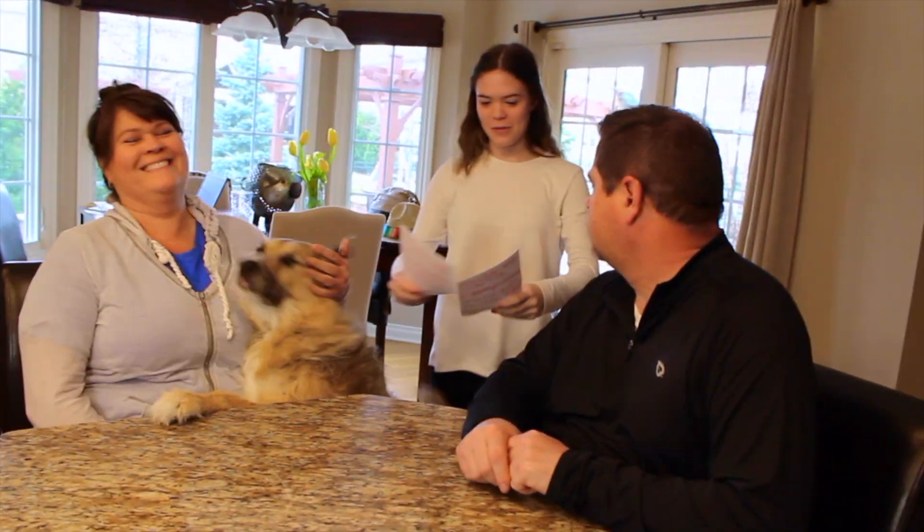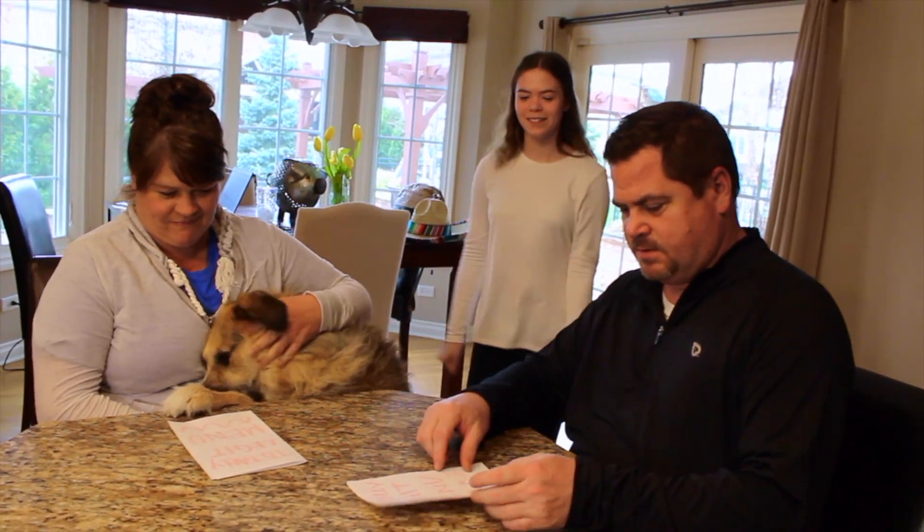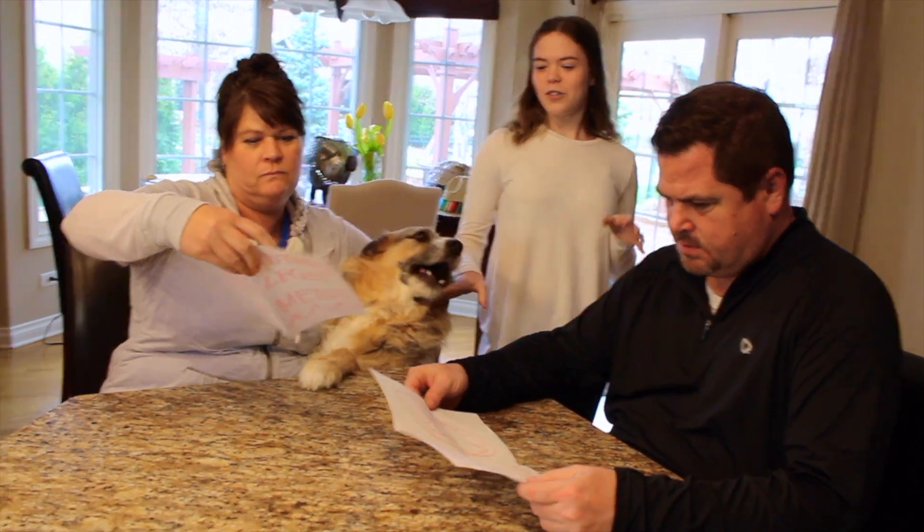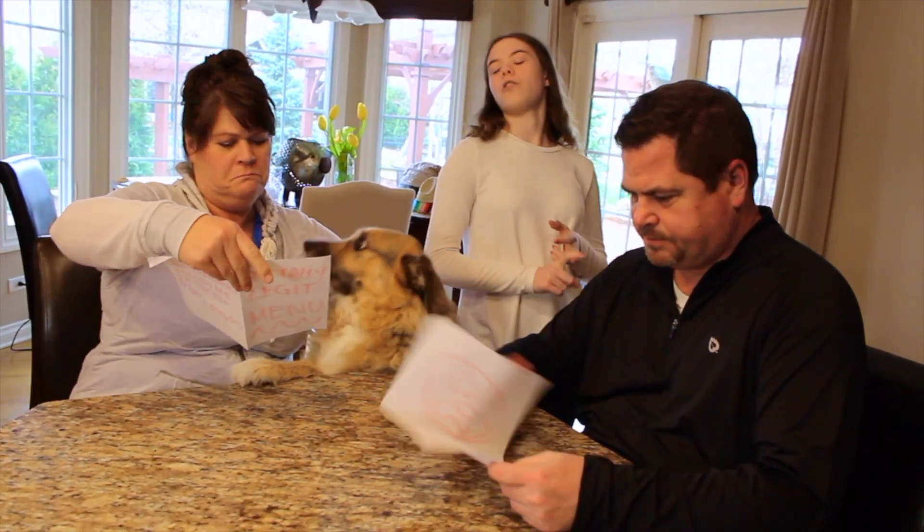Here are your menus. Welcome to our totally legit restaurant. You can go ahead and look through those menus. I'm going to take your drink orders today - you can either have water or water.